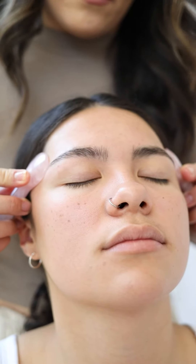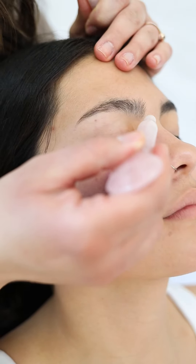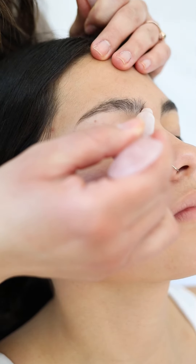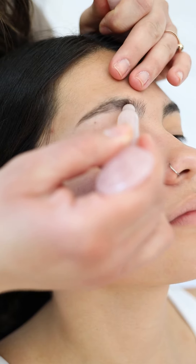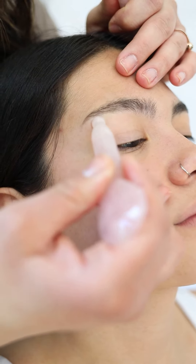As a beginner, a good rule to follow is 3 to 5 strokes for each section of the face you are working. As you become more comfortable, you can go back and work areas of the face to really target trouble areas or areas of concern, such as crow's feet, forehead wrinkles, or whatever is your biggest concern.